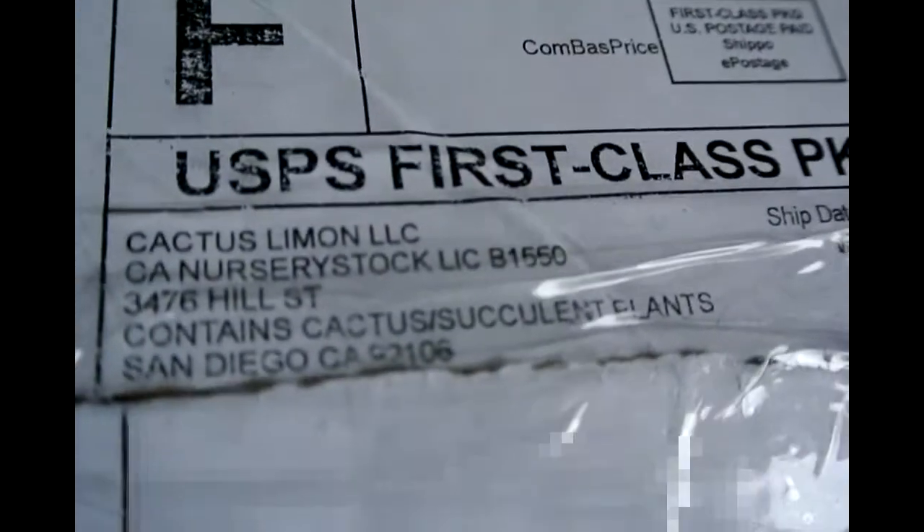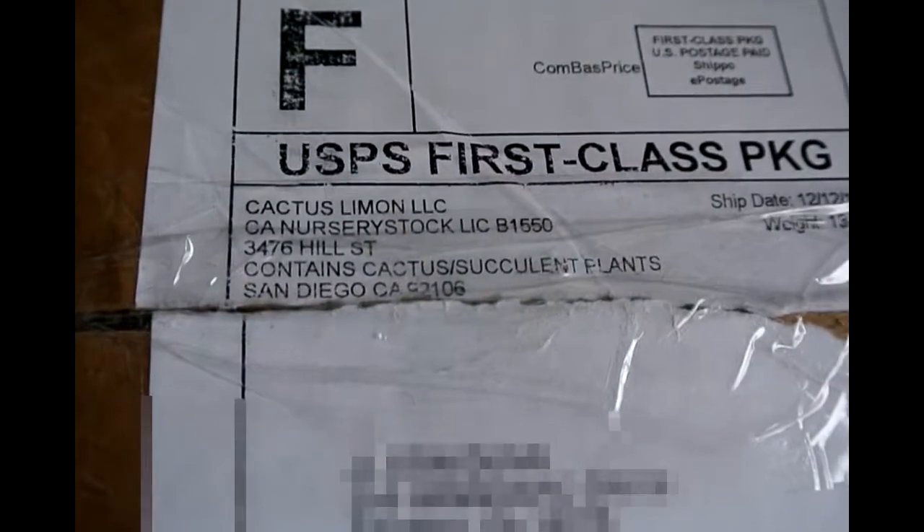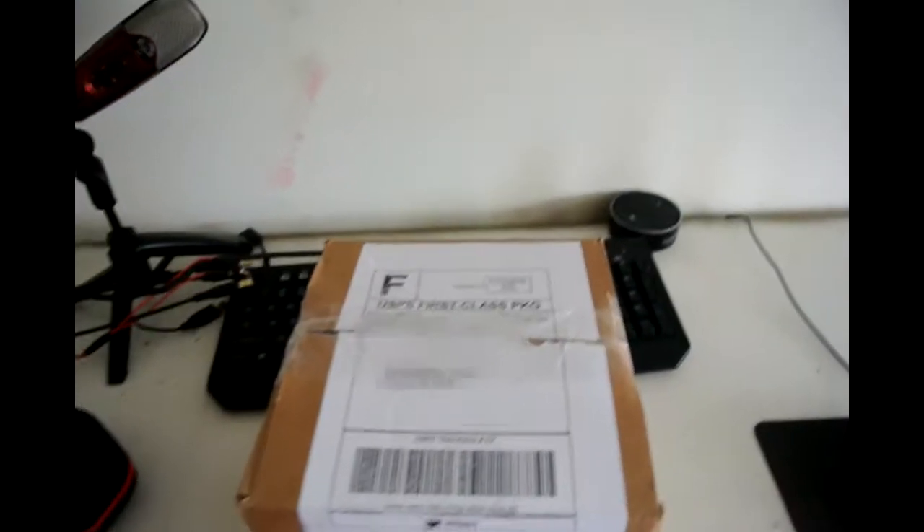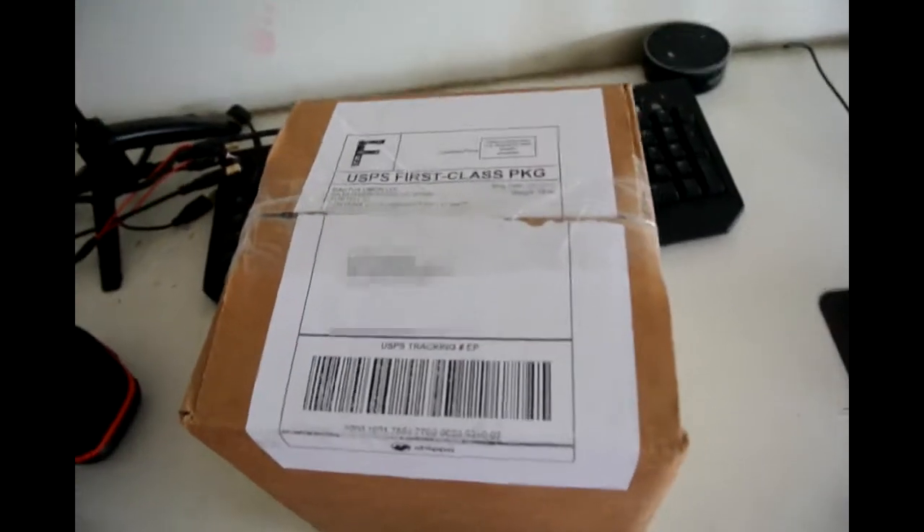Oh, a package. Ooh, my cactus. Alright, welcome guys to a video. Today I'm going to be unboxing something. If you don't know, my friend Devin sent me a cactus. I'll throw up a video on screen of him buying the cactus right now.